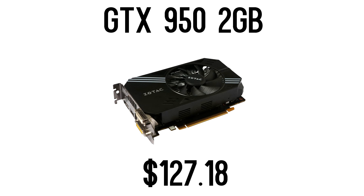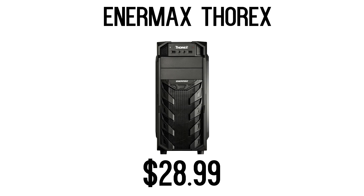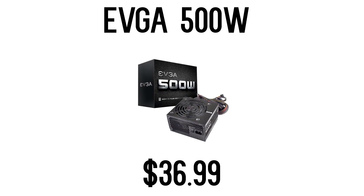For the video card, I went with the GTX 950. A lot of people complained because it doesn't have the greatest price-to-performance ratio, but it's honestly the biggest step up from the 750 Ti without spending much more money while still fitting in the $400 budget. For the case, I went with the Enermax Thorax, an ATX mid-tower, so if you get a bigger motherboard you can upgrade and it will still fit. For the power supply, I went with the EVGA 500 Watt 80 Plus Certified.